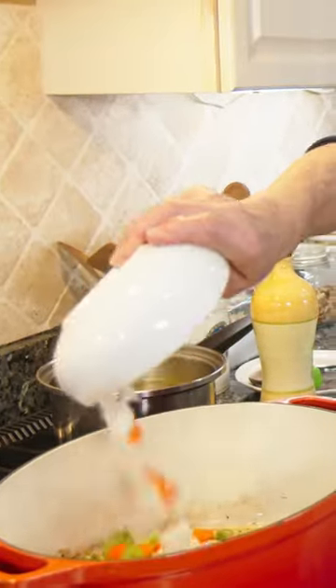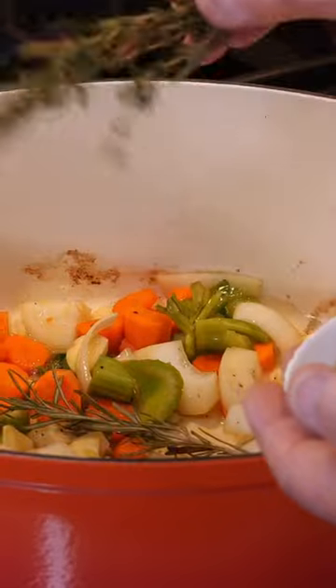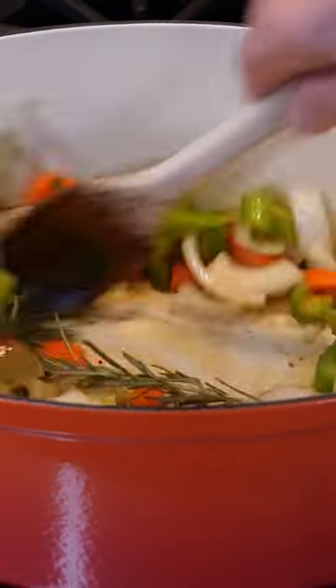I got carrots, celery, garlic, onion. Okay, now we pour the thyme, rosemary, and the bay leaves.